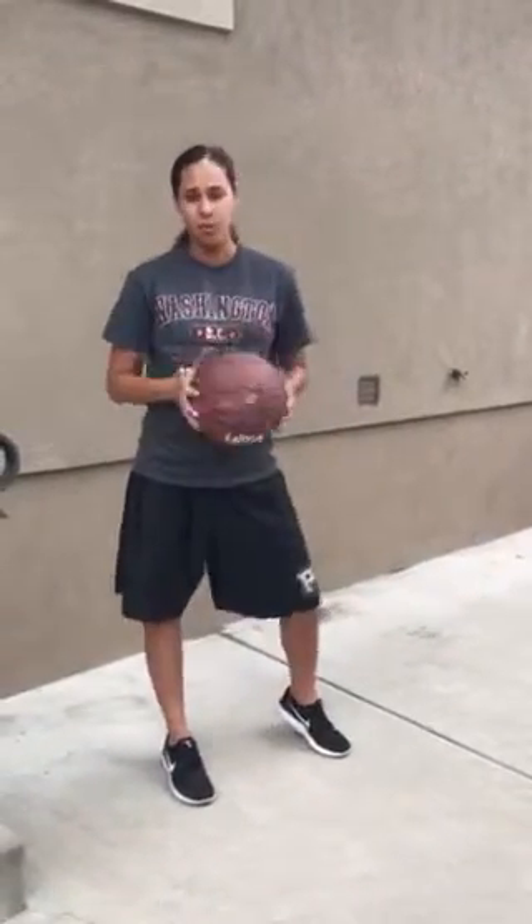I want you guys to review those cues and remember them because they will be helpful as we go into gameplay at the end of the unit. For our next class session we are going to be focusing on basketball shooting. I want to give you guys a little preview of the cues for basketball shooting so that you already kind of have the basic form down so we can progress a lot quicker through class.